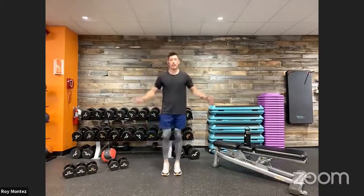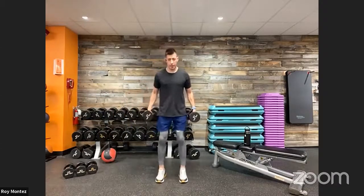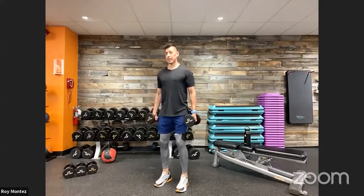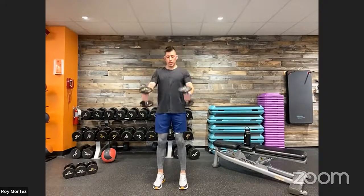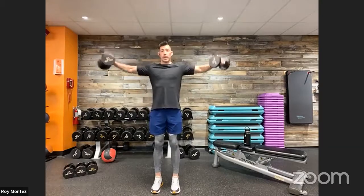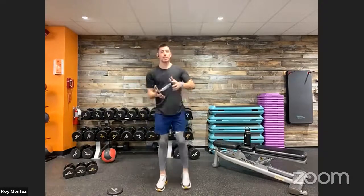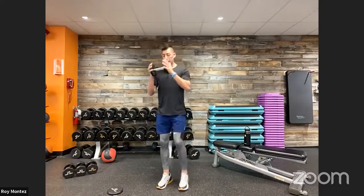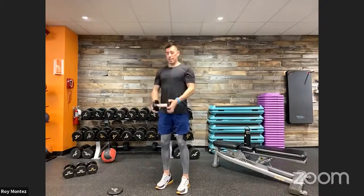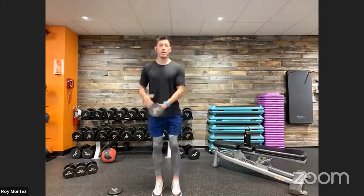Second movement is a front raise and lateral raise combo. Two dumbbells, nice strong stance, feet shoulder-width apart, soft bend at the knees. Chest up, shoulders rolled back, head looking straight ahead. Front raise up — control the weight right back down — then palms facing you into that lateral raise, keeping elbows at a soft bend. If you only have one dumbbell, do 20 seconds of front raise and then 20 seconds of lateral raise with single arms.